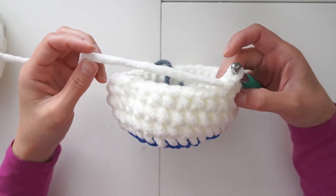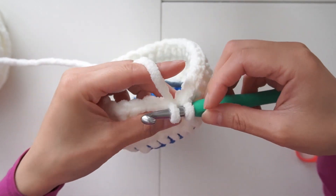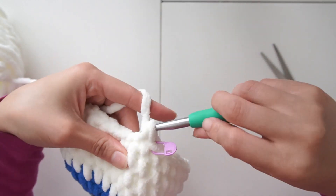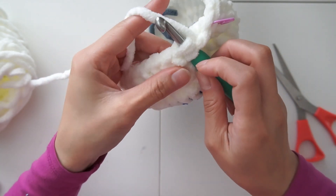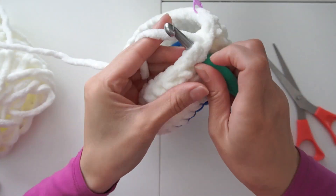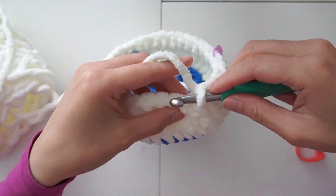Okay so we have four rows of single crochet in the white. Starting from the next row we're slowly decreasing. The first row of decrease we're going to decrease in every two stitches. I'm gonna put a stitch marker in to remember my first stitch. We're gonna do the invisible decrease: yarn over the front loop and yarn over the next front loop, pull the yarn through, yarn over, pull through two loops. This will make it less noticeable. Then we're gonna do two single crochets and decrease again. We're gonna do that for the entire row.